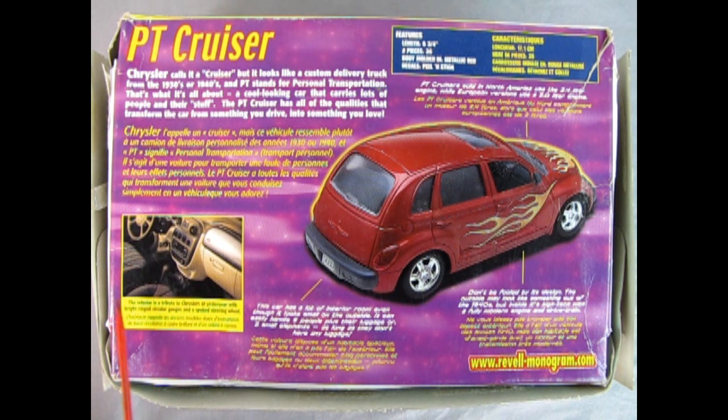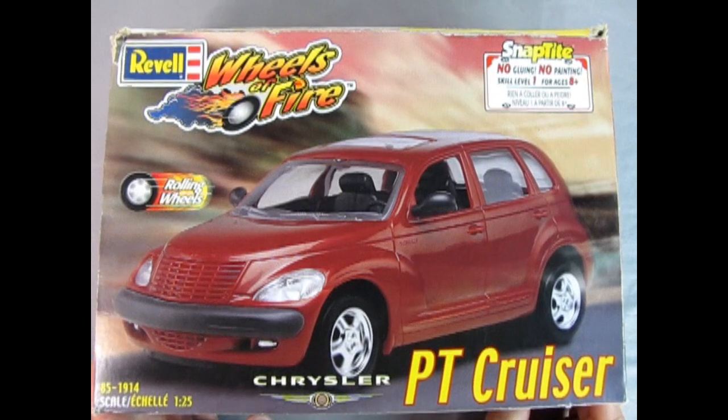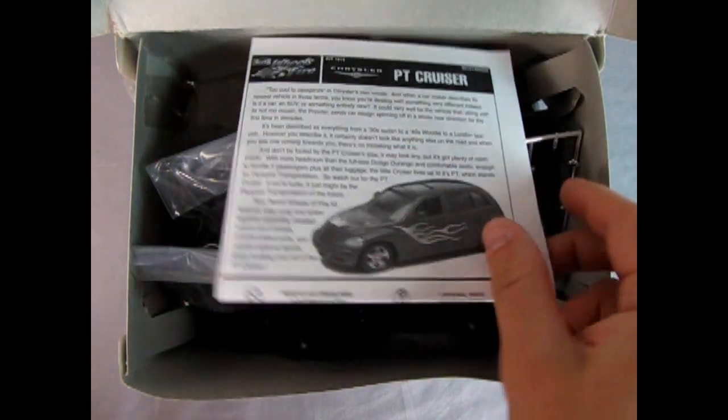Here we have the dashboard for the real car, and this kit has a lot of interior room even though it looks small on the outside. Check it out at www.revell-monogram.com — though you're not going to find that because this kit is from the year 2000, 22 years ago. This model kit is on loan from my good wife Julie. We bought two at the same time — I finished mine, she never finished hers. So that's always good for our review, as this is the only car model I have for the year 2000.